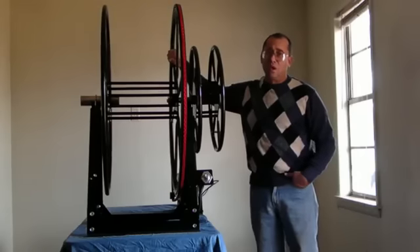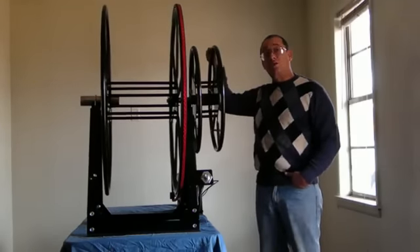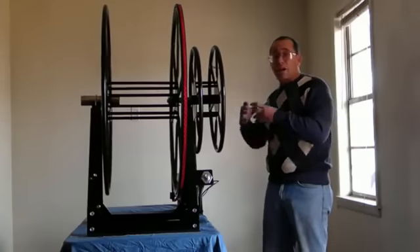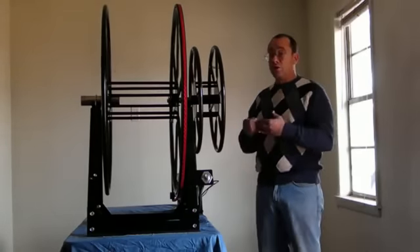So it will hold 200 feet of hose, 250 feet of hose, or 300 feet of vacuum hose. It also comes with a solution reel — it's a combination deal. You don't have to buy one vacuum reel and then a hose reel to go with it.